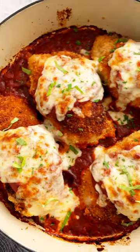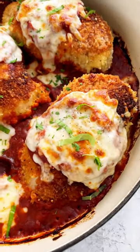Garnish with fresh basil and parsley. I like to serve it with a side of pasta. How about you?